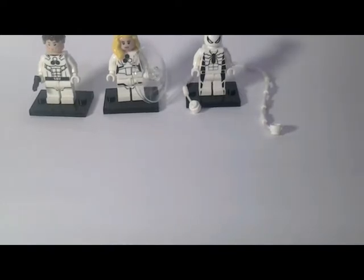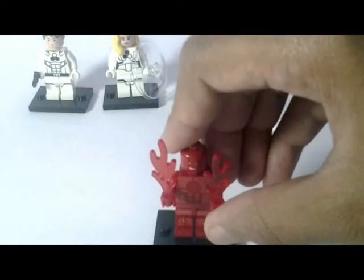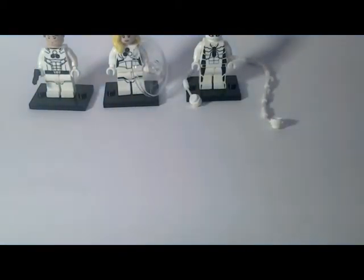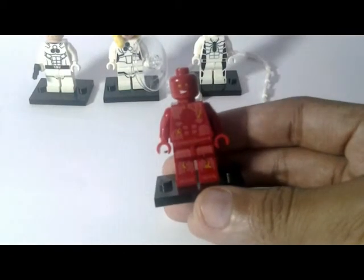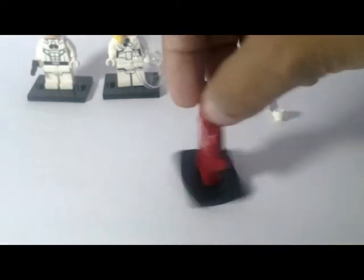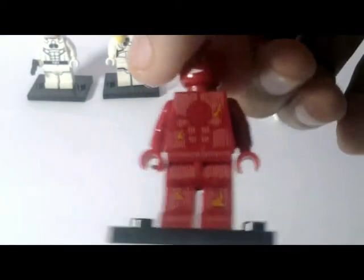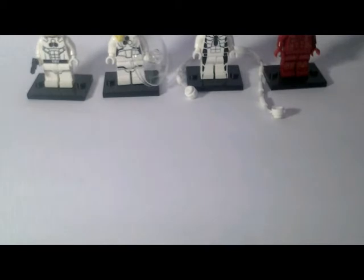The next, and last, minifigure is the Human Torch, and it comes with the flaming pieces. Let's see the printed body. The line is printed in white. This is a transparent flaming brick — a Lego piece.